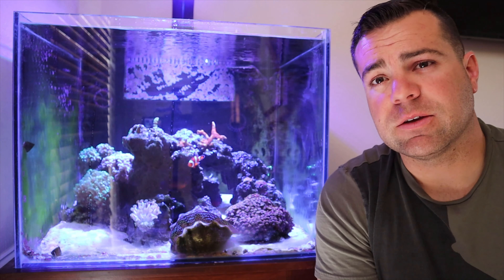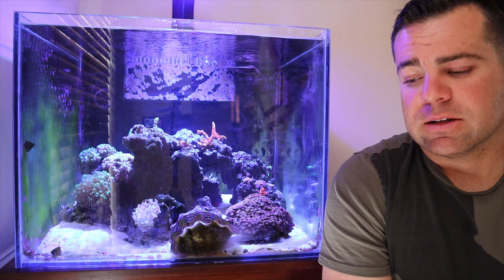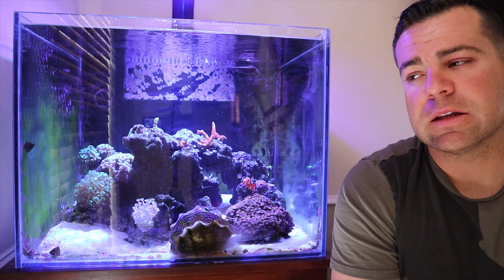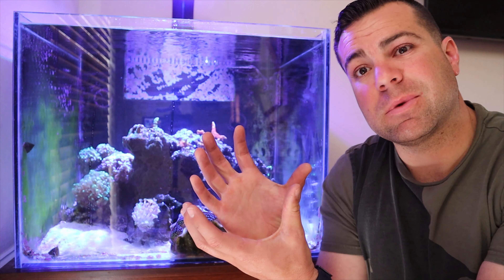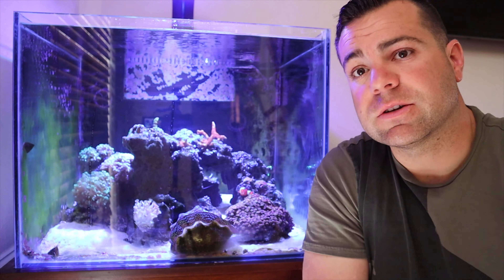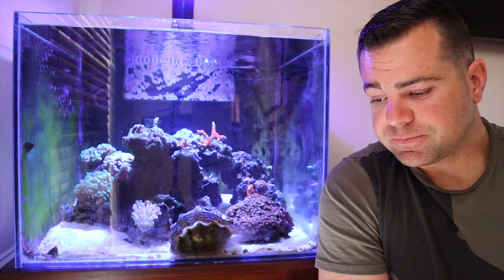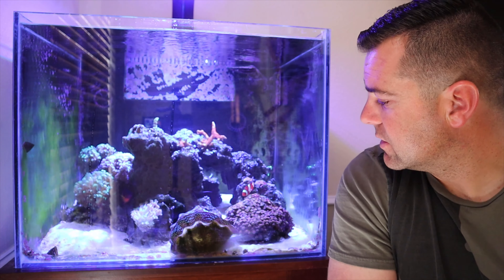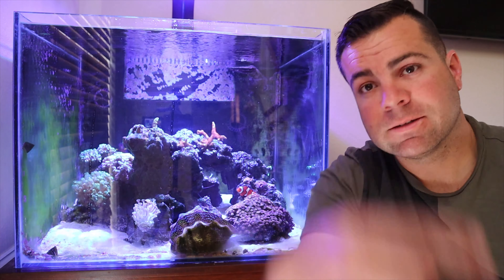The only casualty you may notice is when we went on an extended vacation back in February. We came back and there was an issue where the return pump failed. Temperature plummeted and a few other things happened, and we lost a bubble coral that was about this big — it literally took up the whole front part of the rock structure and made the clam look tiny. The clam is bigger than my fist. Other than that, everything's doing good. All the same fish are in there, except we did lose the orange and black snowflake — for whatever reason, about a month ago it decided to jump out.